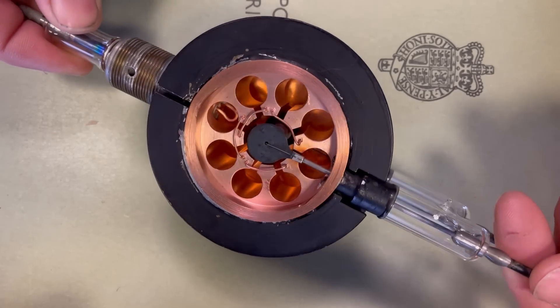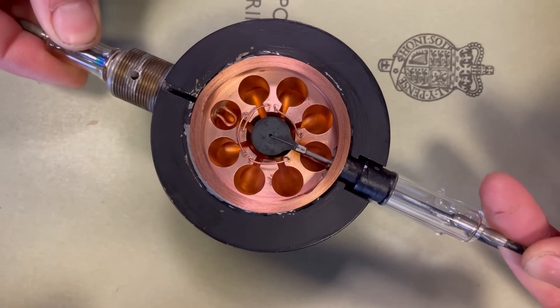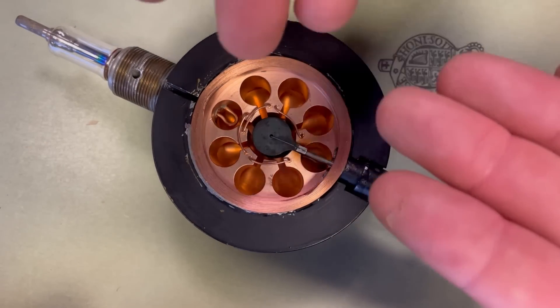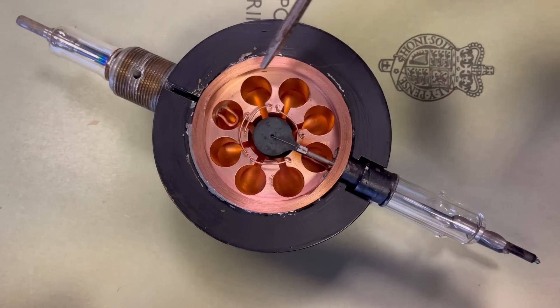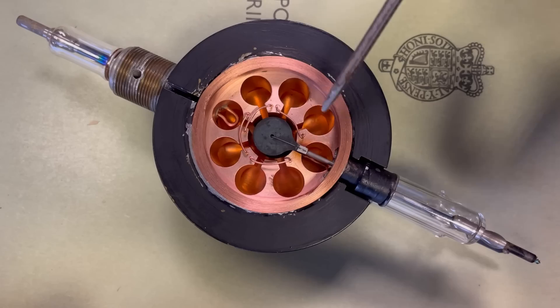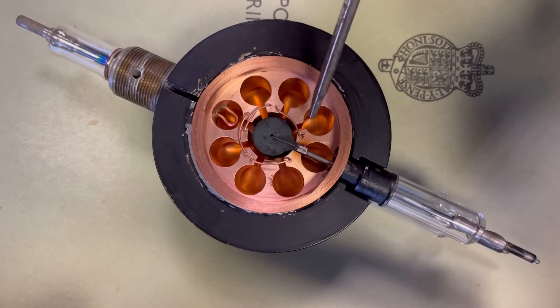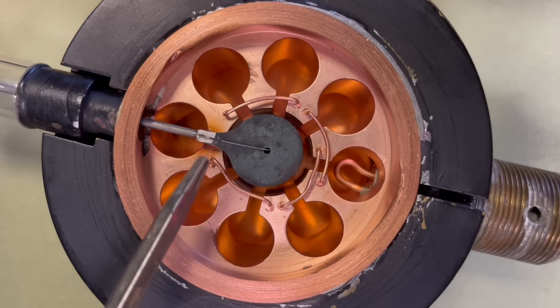You can see in the middle here — that is the cathode, it runs all the way through the core of it, and that is heated. If you put a bit more energy into the molecules on the cathode, the electrons are more likely to be able to jump off towards the anode, which is all the way around here, made out of this big piece of copper with all of the cavities drilled into it.